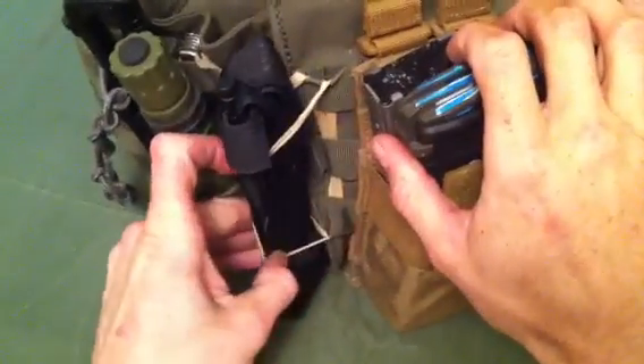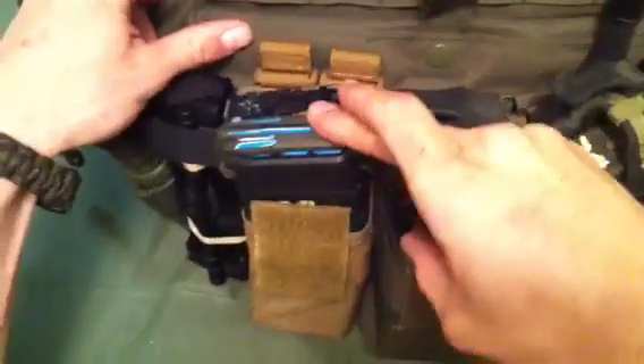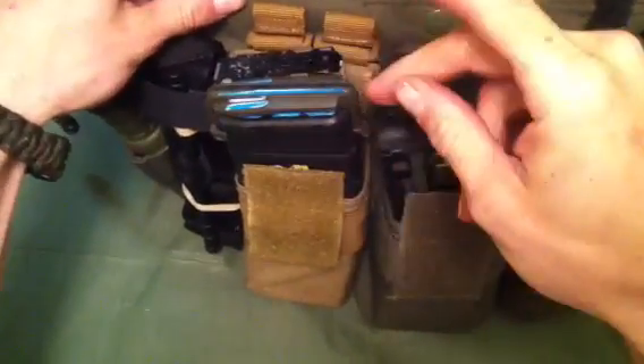Here I got a CAT tourniquet just rubber banded on — you can break it out if you needed to. Moving on, got a 5.11 Tactical double and quad mag pouch. I usually run the covers down unless I'm hauling in a vehicle or whatever.